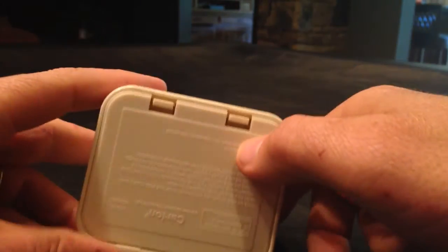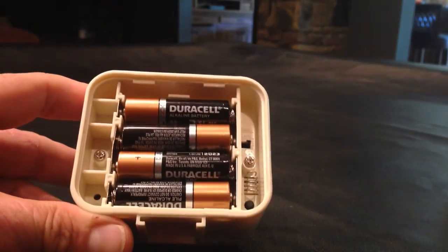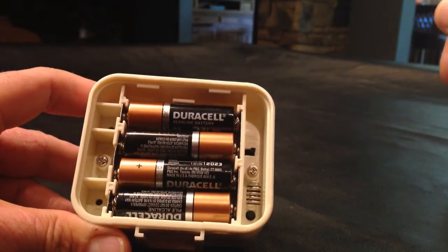This product is powered by four AA sized alkaline batteries. You can see those here — basically you snap off this back compartment to change the batteries out.